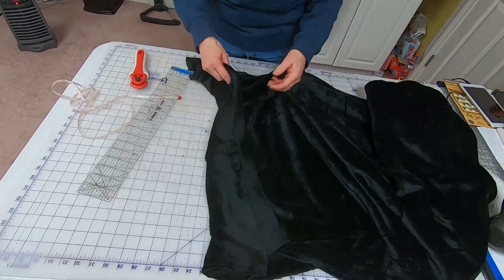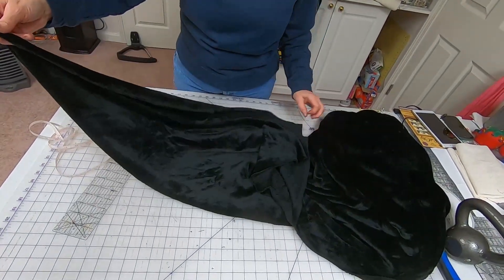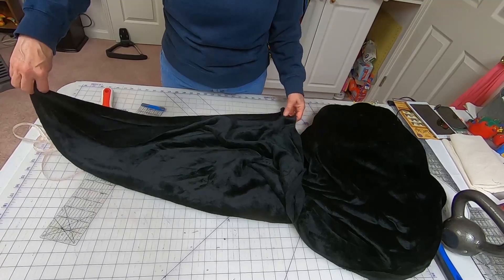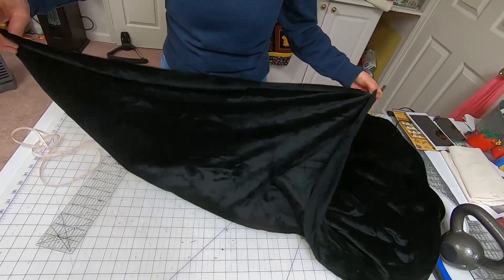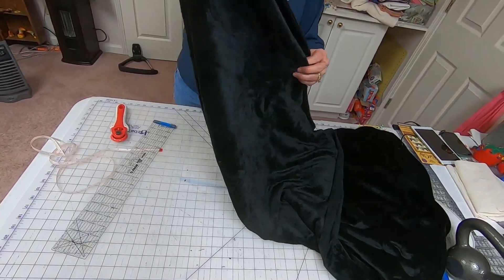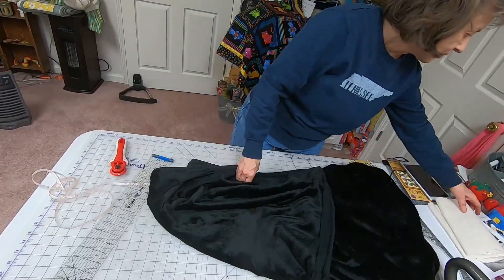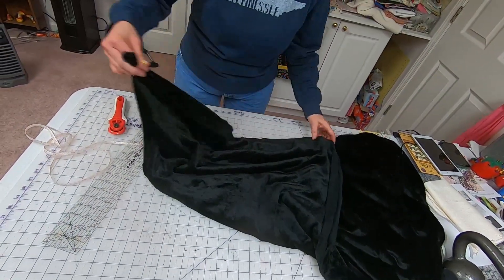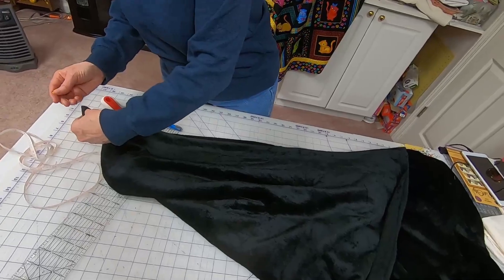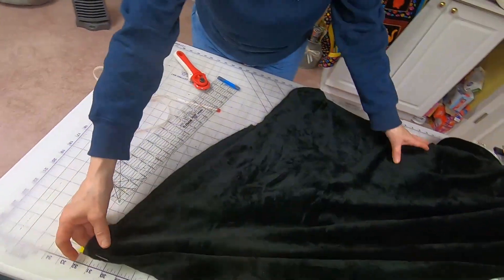Next, identify the center of the edge you're going to put on the rails. It doesn't matter whether it's the stretchy or the straight edge — I've loaded it both ways and either way works. If I'm going to load this edge, I'll find the center and mark it. So I'm doing this kind of quick and rough, but you'll get the idea — mark the center point.